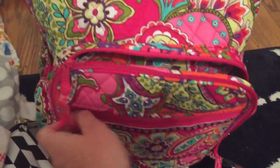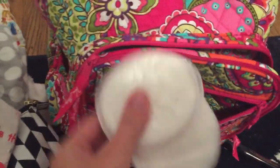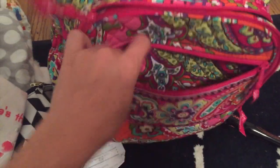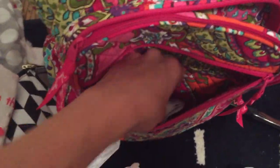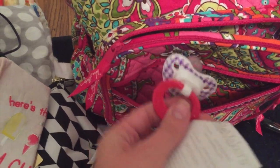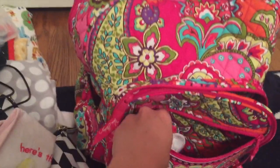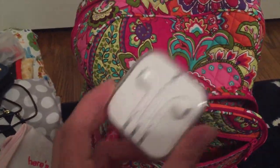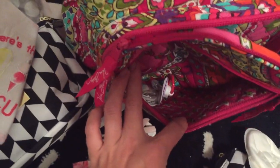In the front pocket I have some breast pads — I always run out of those and I was worried I didn't pack any. I also have a pacifier in there — she doesn't really take this one, it's the NUK, but it's in there just in case, last resort. And then I have my little iPhone headphones. That is that for what's in there.